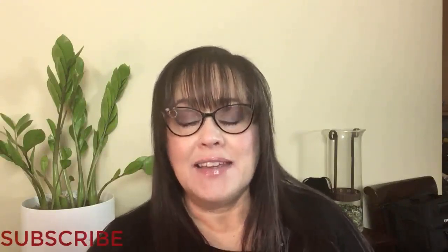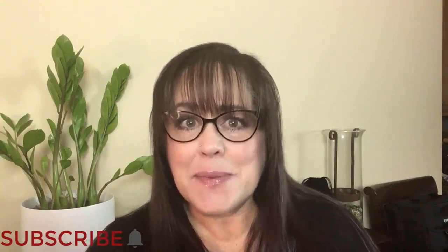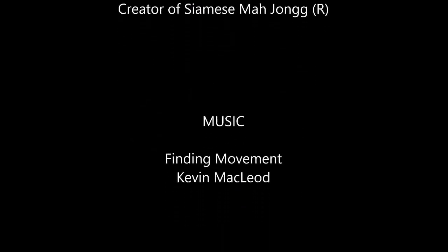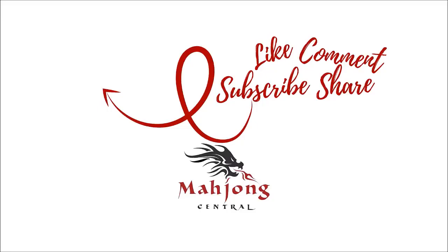If you like this video, give me a thumbs up. If you haven't subscribed to my channel, consider subscribing. Click the little gray bell so you'll get notifications when I post new videos and won't miss an opportunity to learn a new strategy or pick up an insight that could give you an advantage at the table. May all your picks be keepers. I'll see you in the next video.